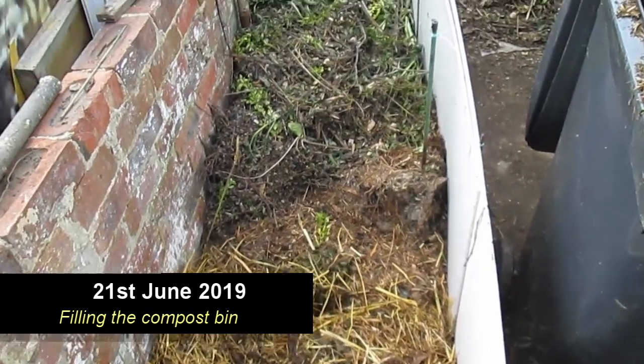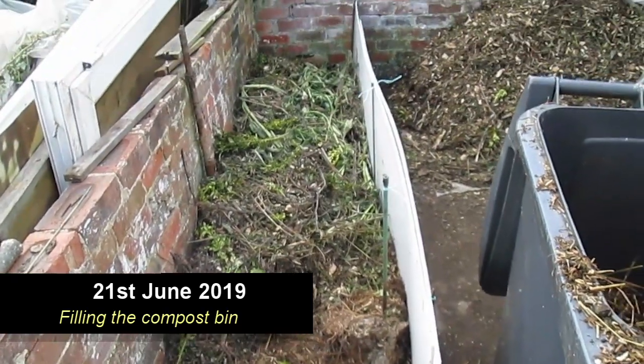Previously I made a small compost bin — well, what I would call small — that was about three square meters.